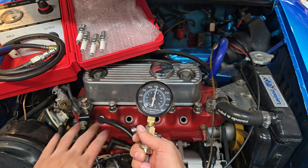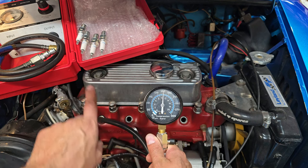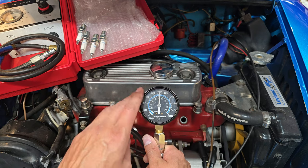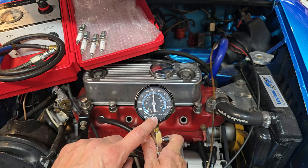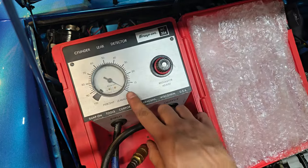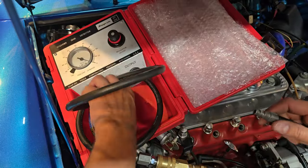So that tells me that this engine is fairly healthy. It's got consistent compression across all cylinders. So I'm going to go ahead and move to the leak down tester and see what we can find. This is an indication of a good motor as far as consistency of compression. The air line's hooked up, gauge is reading zero percent leakage, so now we'll go ahead and hook it up to the car.